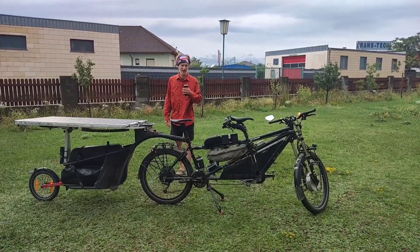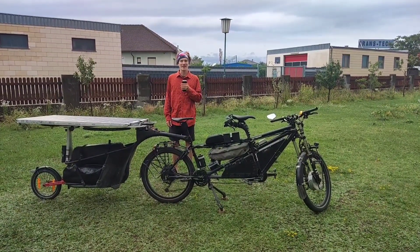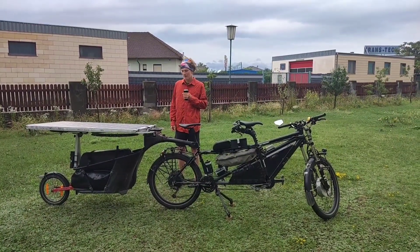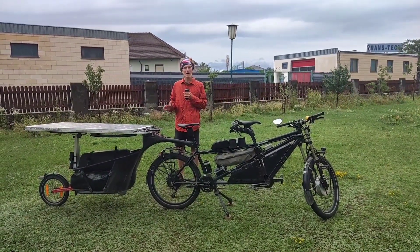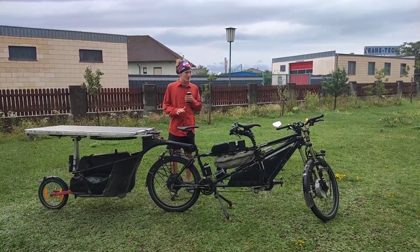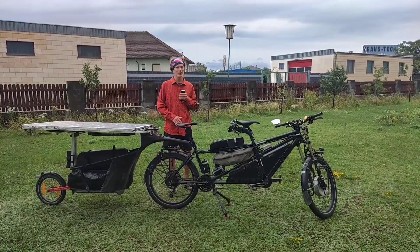Hello everybody! In this video we will talk about the trailer of our special bike, how and why we built it. Some of you may know that at first we had the solar panels one behind the other above the bike like a solar roof.